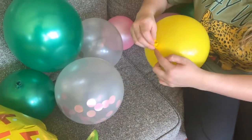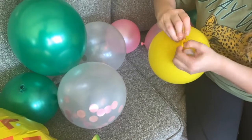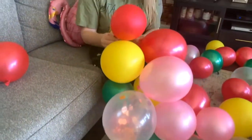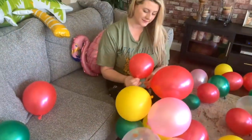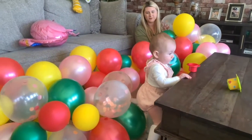One by one, you're gonna attach these balloons, pushing them through the bigger hole and pulling them to the smaller hole to make sure they're secure. Keep doing this with all of your balloons until the entire strip is filled up, making your garland really beautiful and full.